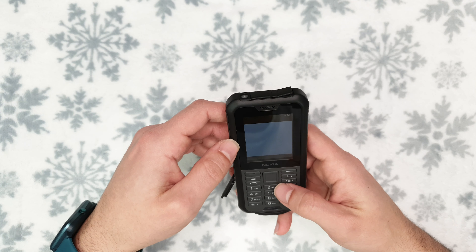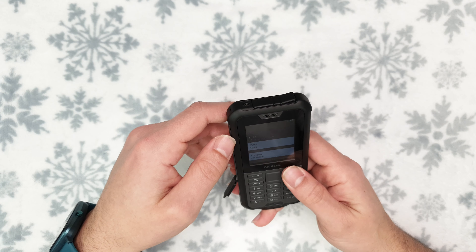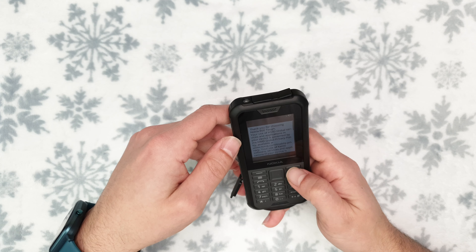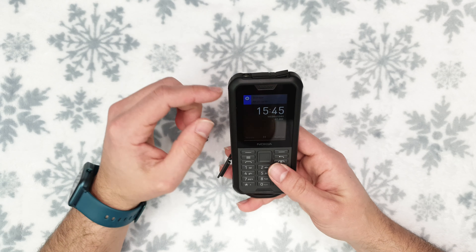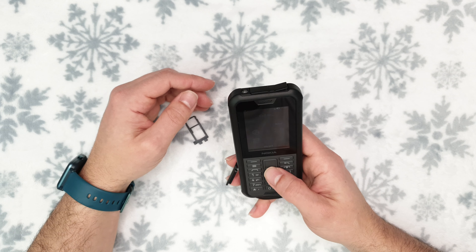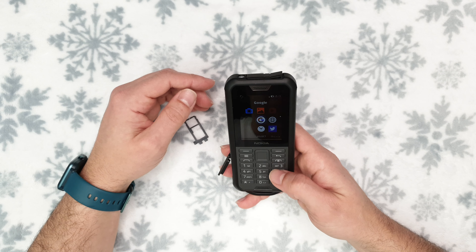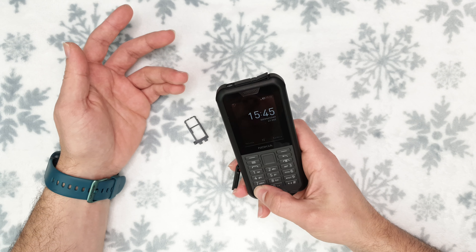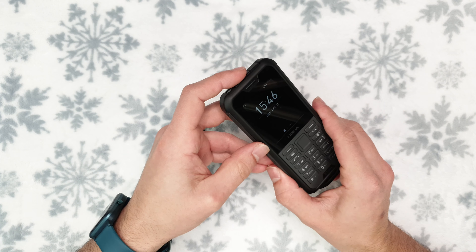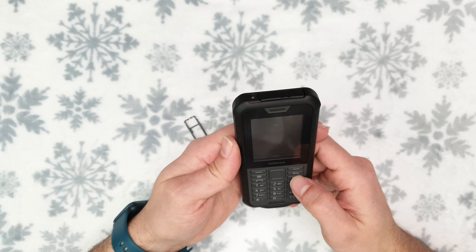I'll choose English UK in the setup wizard, skip the Wi-Fi, and run through the setup. The 2.4-inch LCD screen looks like something from about 20 years ago, with really simple menus but not much on offer. Holding the keys doesn't activate any touch input — I'll cover all the phone's functions in my full review coming later.